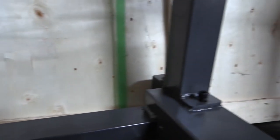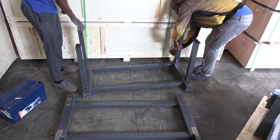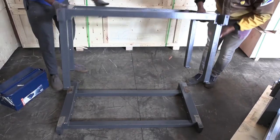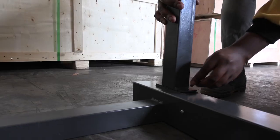Hand tighten the screws before you use an Allen key or a screwdriver. What you're trying to do is make sure that by the time you tighten them, every part has been aligned and all the adjustments have been made. Once all that is done and your frame is set, you're ready to put the router on.